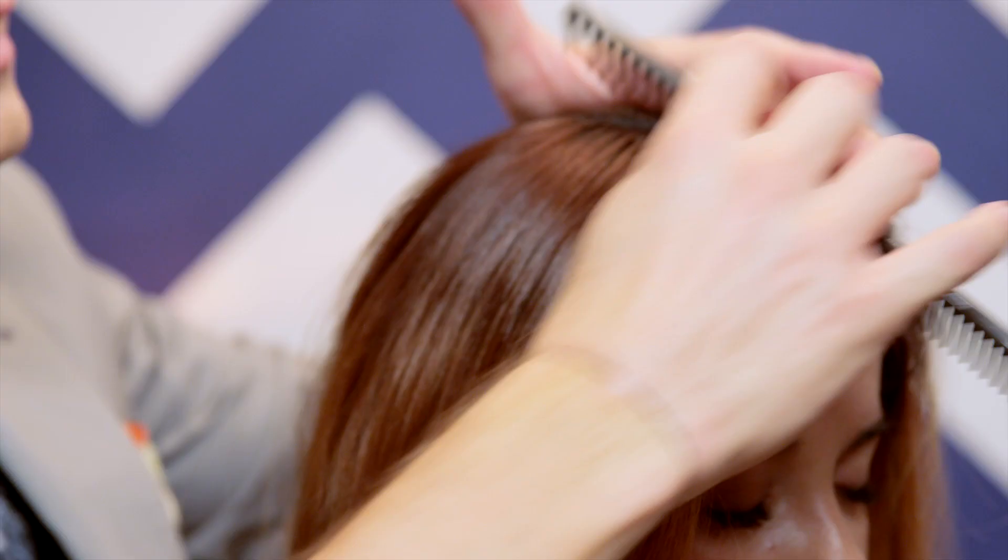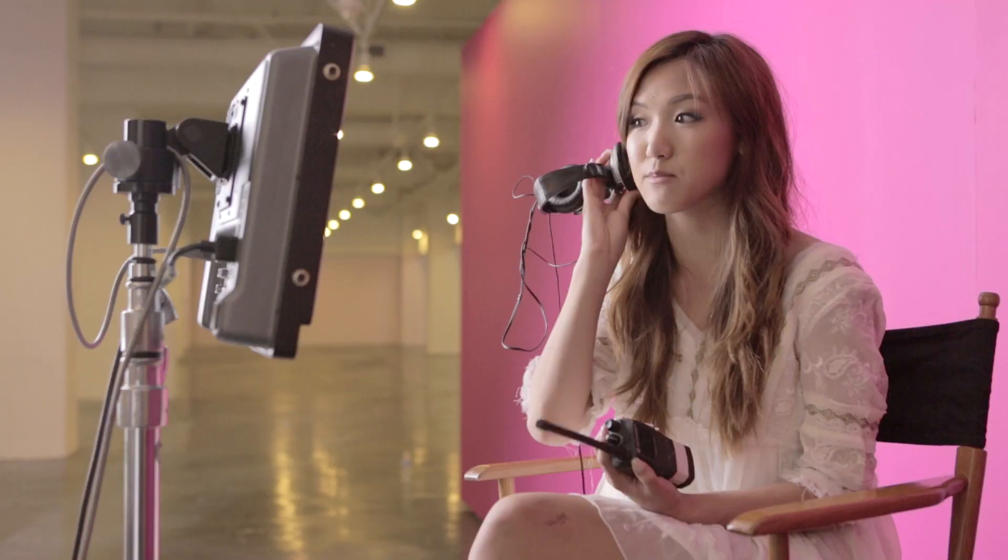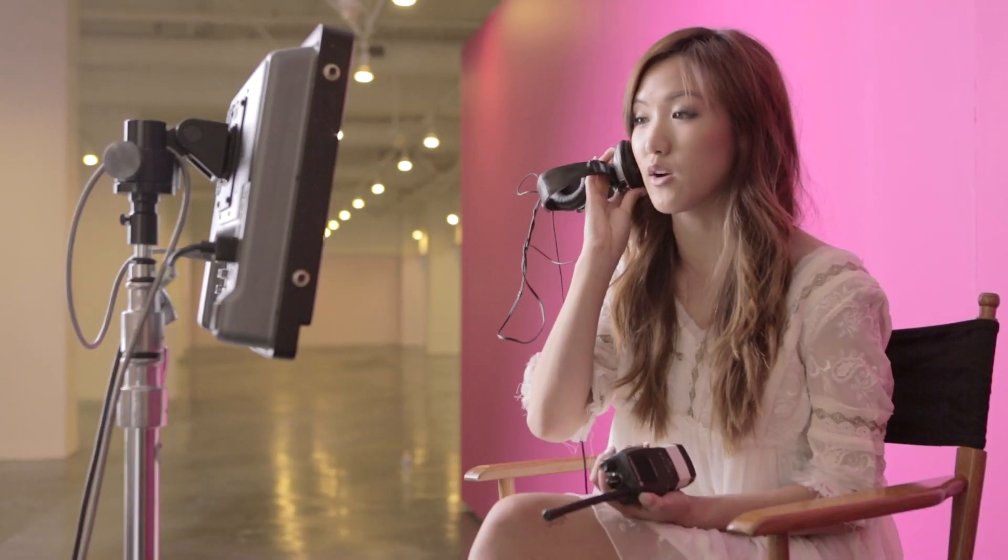It looks like they're giving her a low ponytail, which I personally really like. It just looks so sophisticated and pretty, especially with people with super duper long hair.